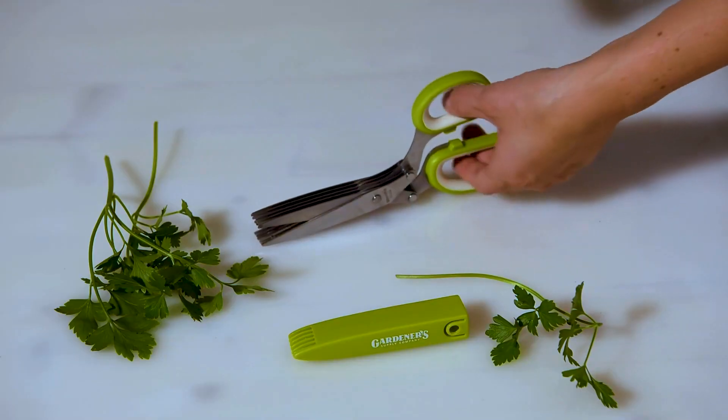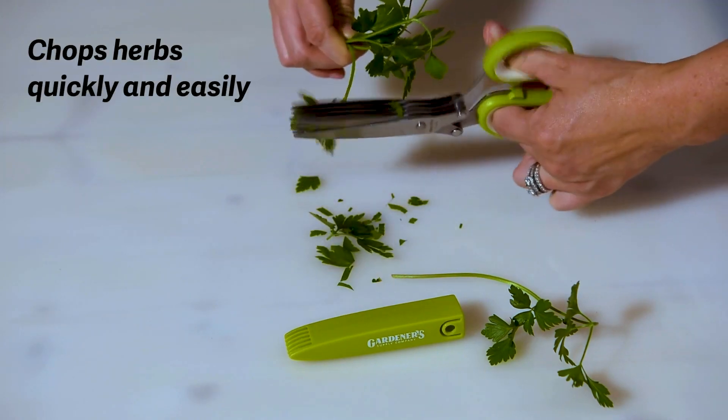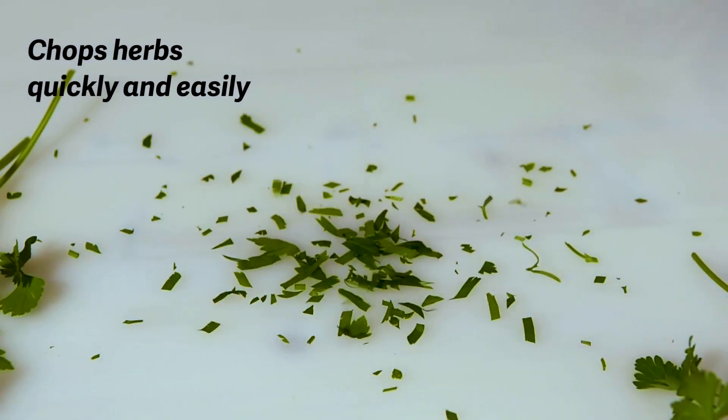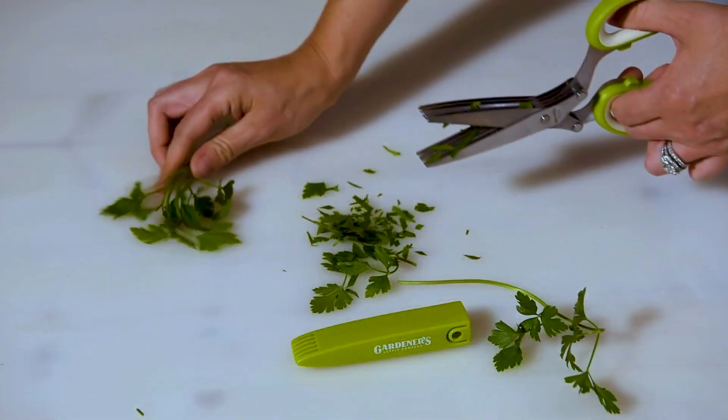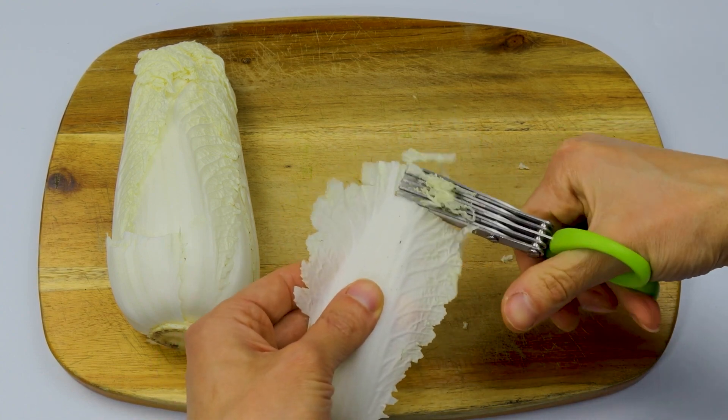With herb scissors, you may chop and shred foods like cilantro, chives, rosemary, basil, oregano, green onions, spinach, kale, noodles, beef, bread, and others. It can also be used to cut paper and cloth for crafts and artistic design.